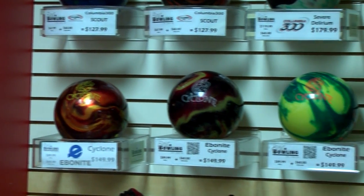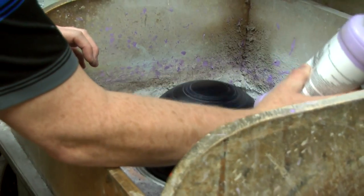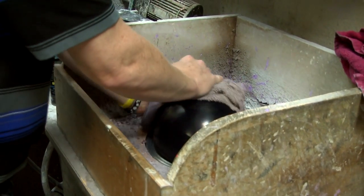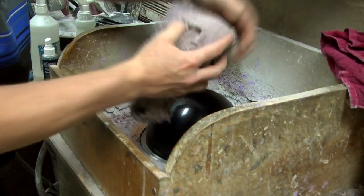As far as drilling bowling balls for a customer looking for a certain reaction — if a bowler is very high speed, speed dominant and not rev dominant, they're going to want something that's more of a duller surface bowling ball. It's going to be sanded, more like a snow tire, and it's going to want to grip the lane a little bit more because they're throwing the ball at a higher velocity where the ball is actually going to hydroplane on the oil.